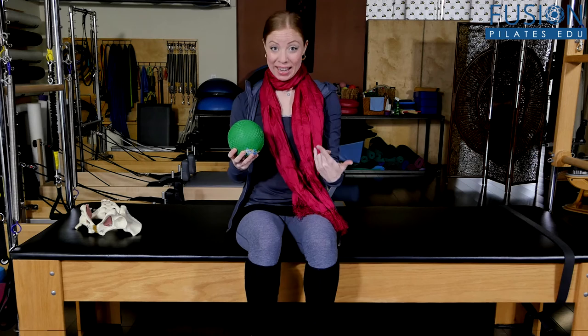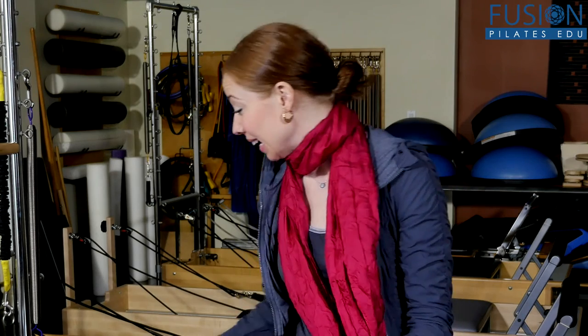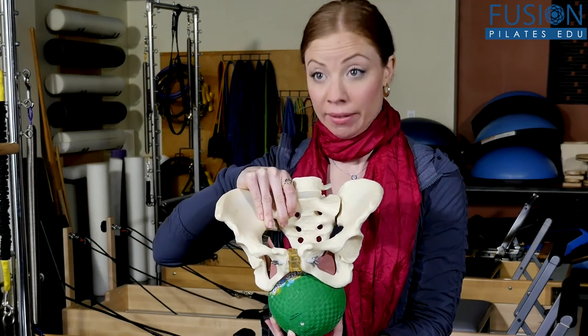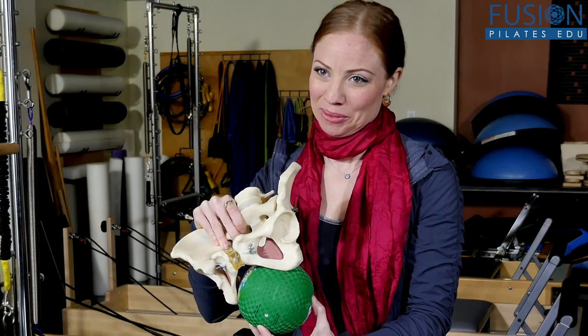Cue lots of breath and small movements on the ball so they feel what's happening in their posterior pelvic floor. When they sit back down they'll feel a huge difference — lots of space. This will immediately help lower back pain and strain. The micasa ball sits at the bottom of the pelvis between the sitting bones, pubic bone, and tailbone.